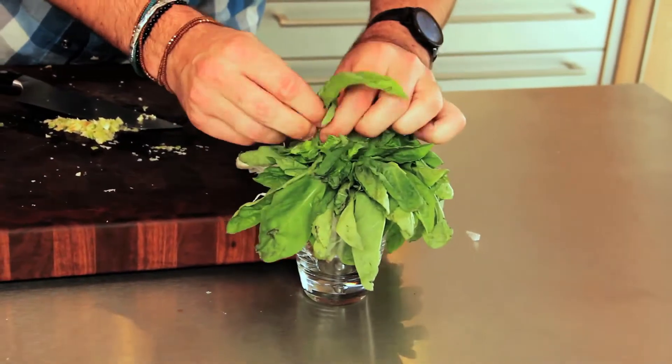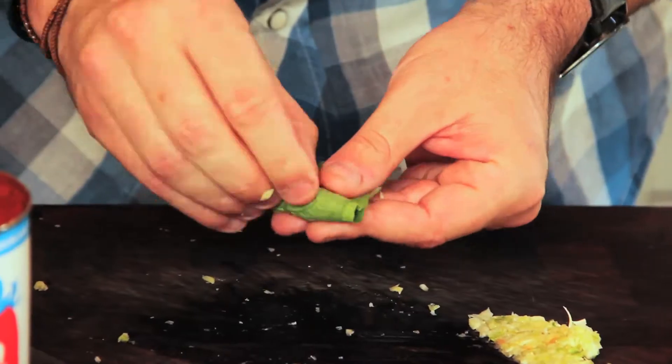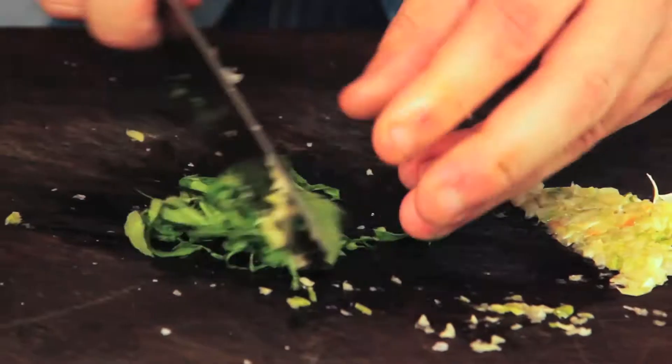We're going to grab a few leaves of basil. We're going to roll the basil and chiffonade it, which is basically thin strips of basil. Now we're ready to start cooking.